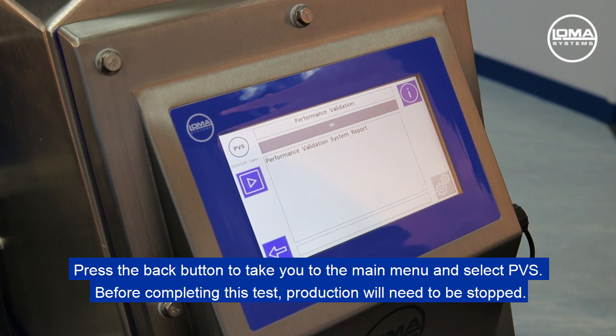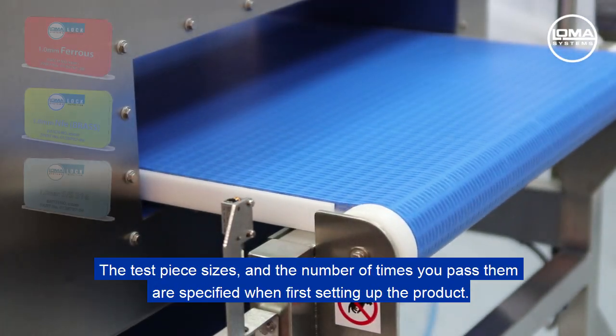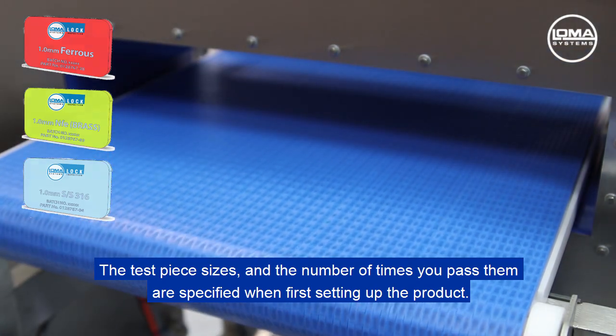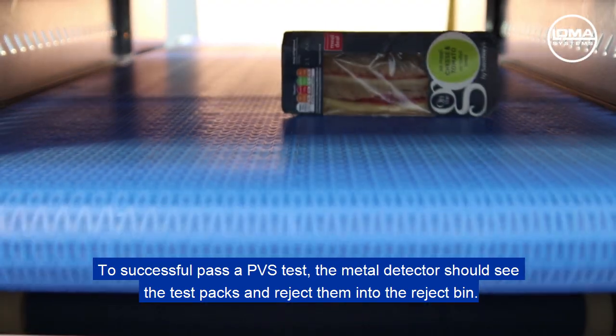Before completing this test, production will need to be stopped. Press start to run the test and pass the products following the on-screen instructions. The test piece sizes along with the number of times you pass them are specified when first setting up the product. To successfully pass a PVS test, the metal detector should see the test packs and reject them into the reject bin.